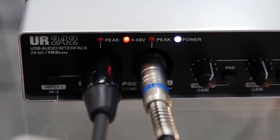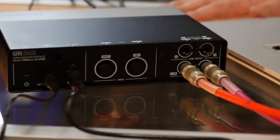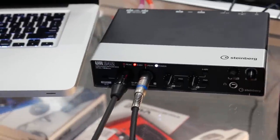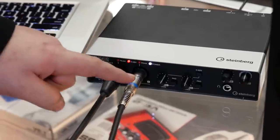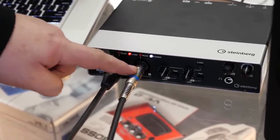Why do we need an audio interface? Well, we need an audio interface because it gives us all the basic connectivity we need. Without this there really isn't a way to plug everything into your laptop, so it gives us your XLR microphone connector and also your quarter-inch jack for guitars and instruments in general.